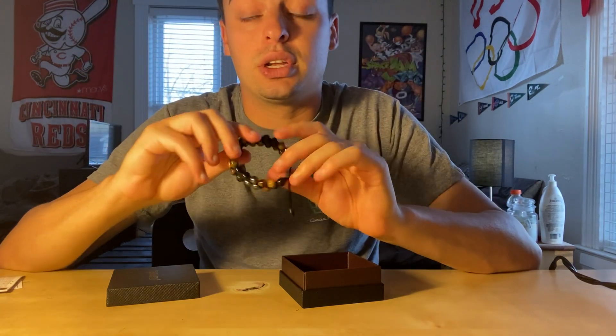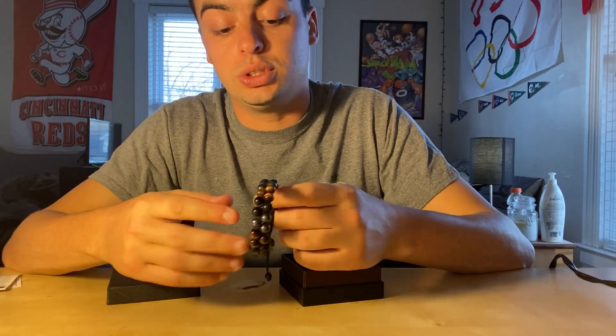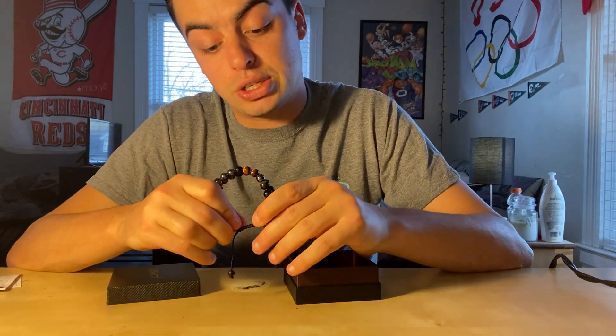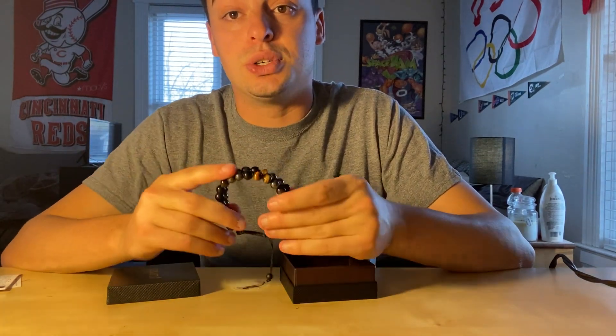It looks very good on when you're going out. It looks good just like when you're going to work — it looks like you know what you're doing dress-wise. It also looks very professional. It's not really that outstanding bracelet you have on, but it's very subtle. It's just a nice, good-looking bracelet, and I really enjoy it.